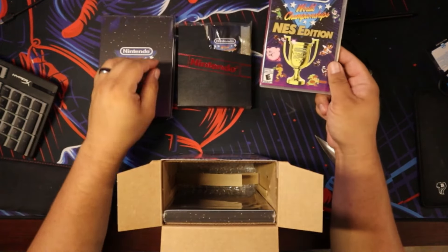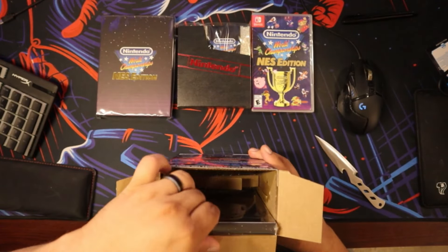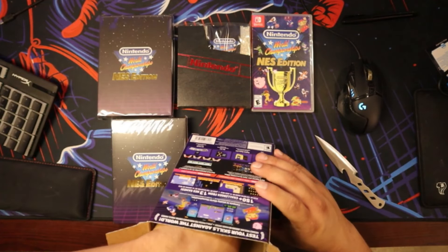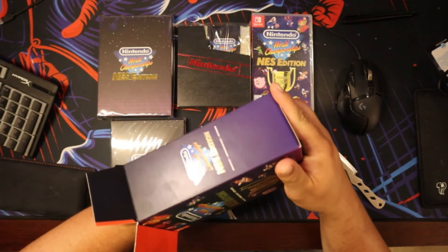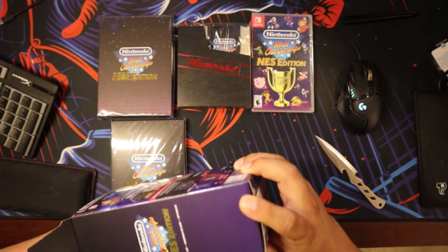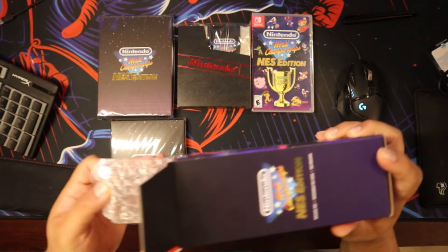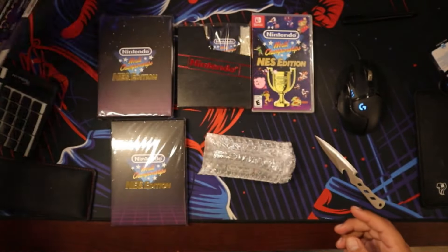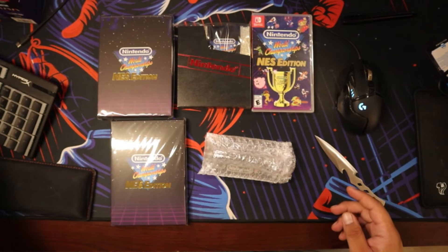We have the game and then something else — I don't even know what that is. We'll find out. Oh, there's one more thing in there. It looks like it's a stand for the cartridge. Let's pull that out as well.